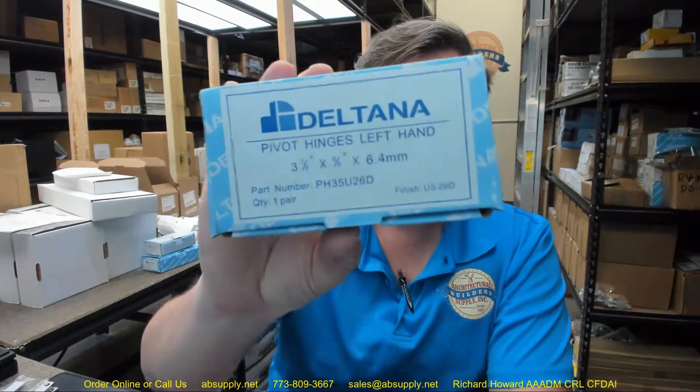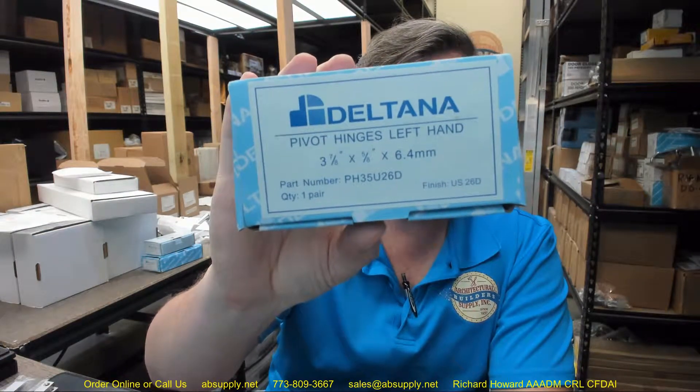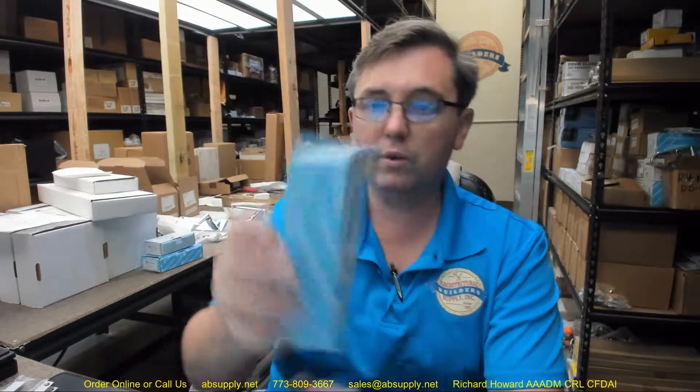Hello, my name is Rich Howard, owner of Architectural Builders Supply, and this video is to bring you a closer look at the Deltana — this is their part number PH35. This is a knife or pivot hinge set, shown in the 2060 or satin chrome finish.